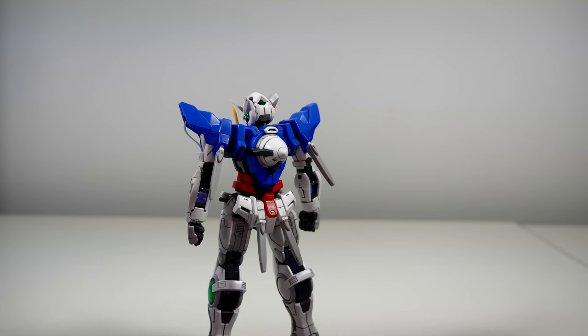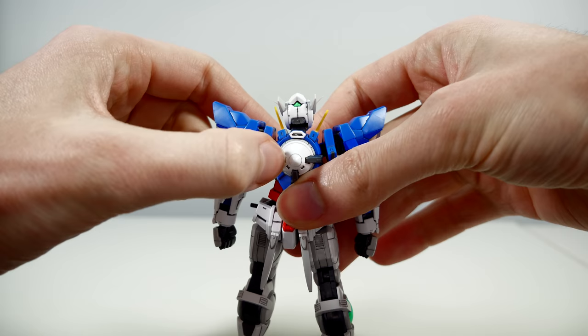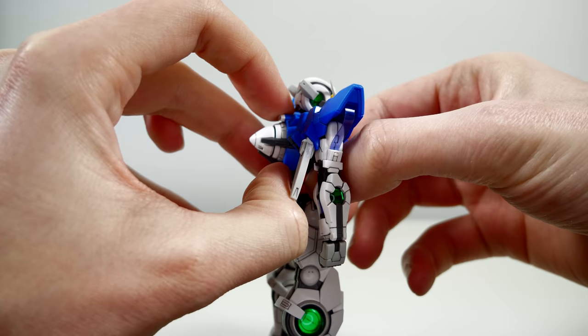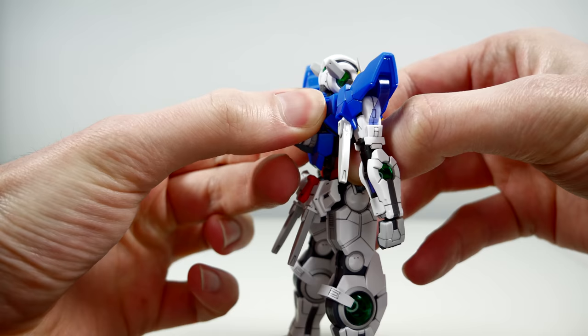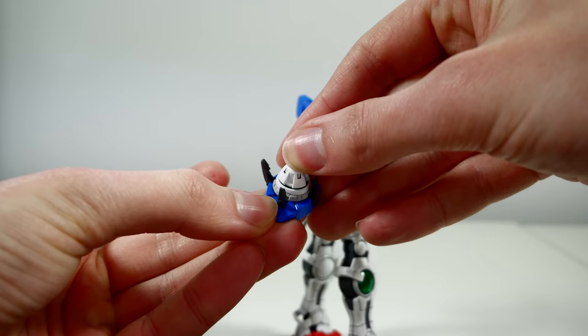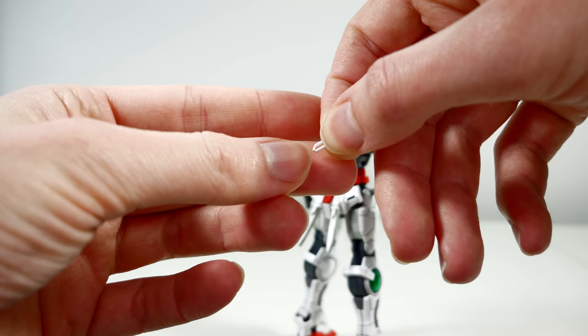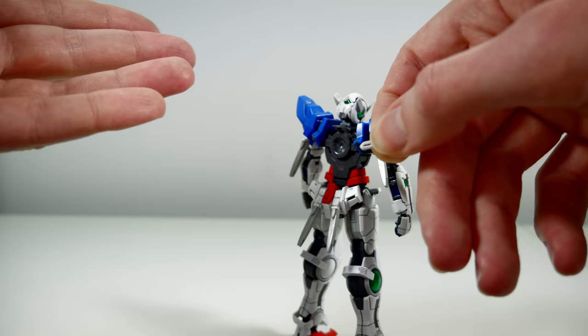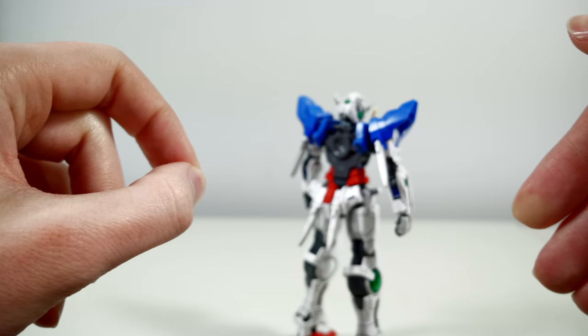There's also a special feature: removing the GN drive. Normally you would expect to remove it by just opening up the retention arms, but with just that you're not going to be able to pull it out. What the manual tells you to do is remove the entire backside, which is easier than you think. Then you remove the retention arms and simply pop it out. Some people in the comments of my unboxing video mentioned this part being extremely loose on their figure, but on mine it's really the last of my worries, so which parts are loose on your kit may vary.